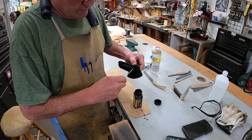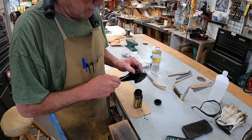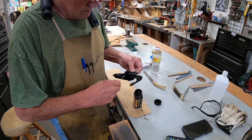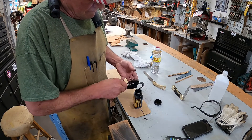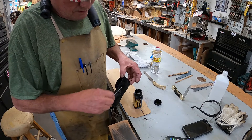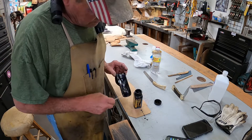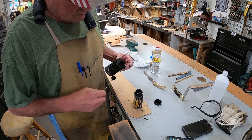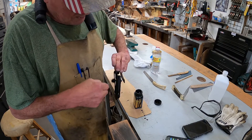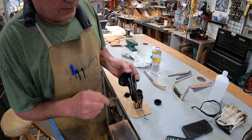Buck knives are very good quality — they have been for years and years. I was really disappointed that they went to China a while back, but the last I heard they had moved part of their operation back to Utah, I believe. I've had two of the new Buck Lites — I still have one somewhere, and one I know exactly where it's at: at the bottom of the river because I knocked it off the boat. It's in about 20 feet of water and probably 10 feet of mud by now.